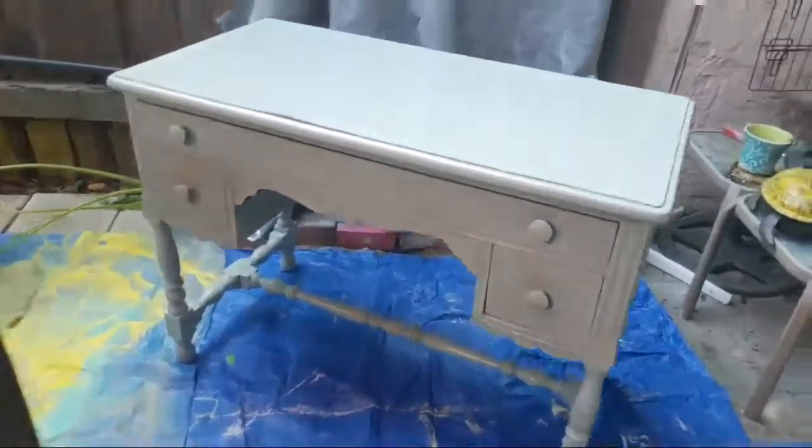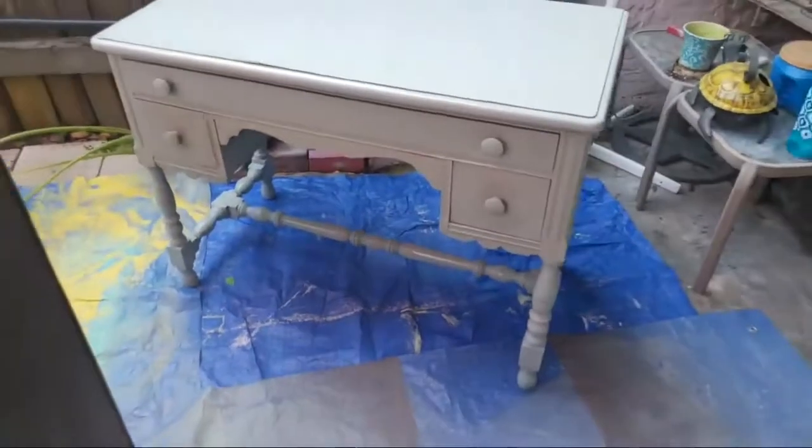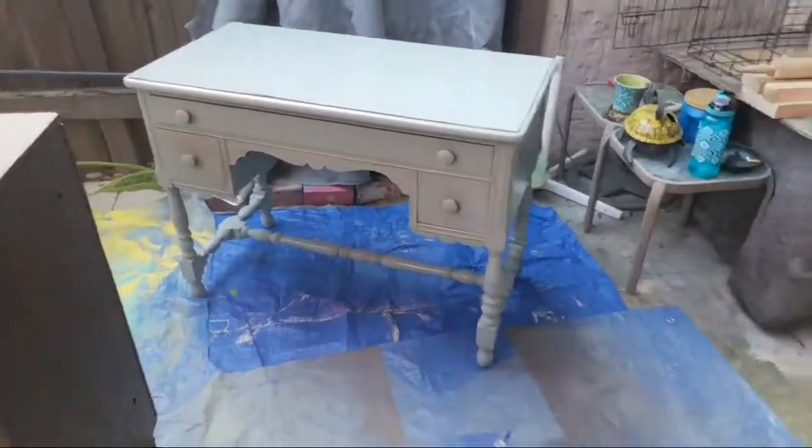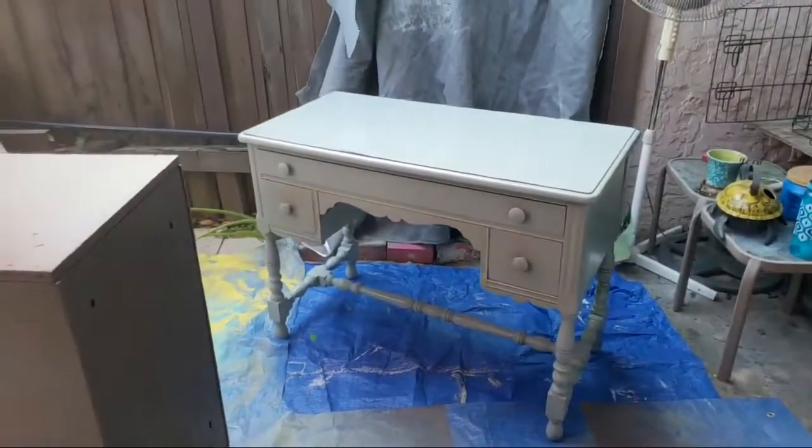You can see here where it gets splashed a little bit — it's the bigger globules. That's when you know you've got to stop, and that's the only thing about the Cricket. There are some globules when it gets to the end, which is not ideal, but we'll see if those level out — self-level. Look how beautiful it is with that little bit of shine on it, which it should dry totally flat.